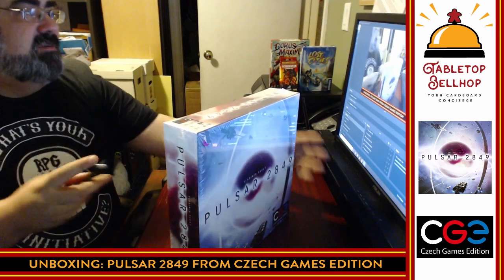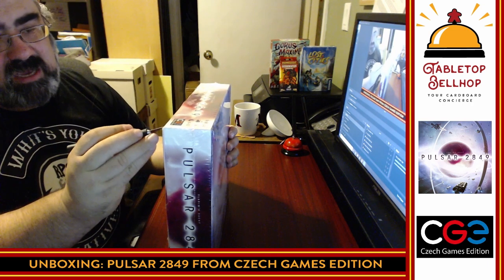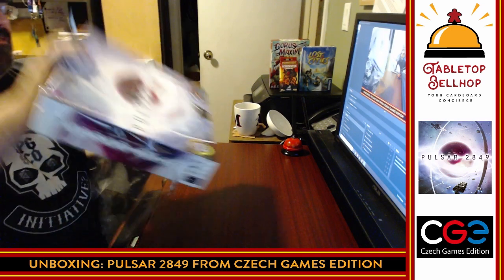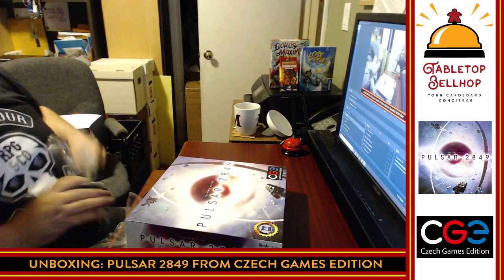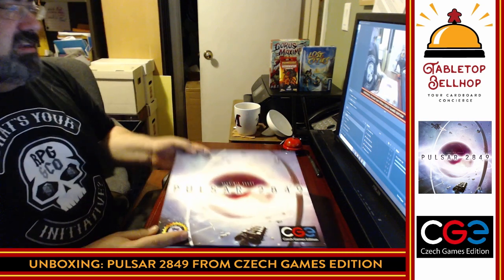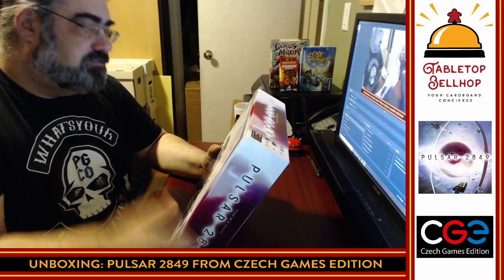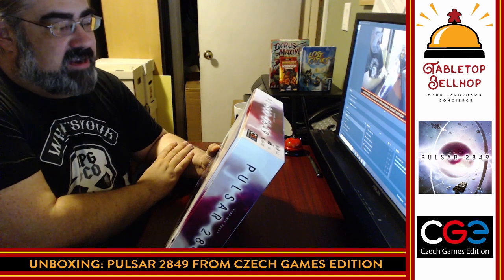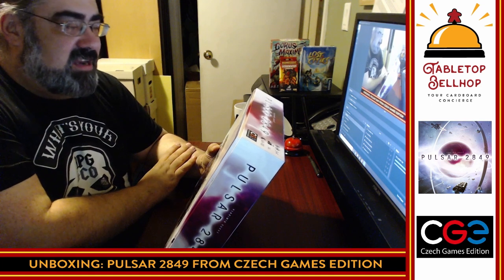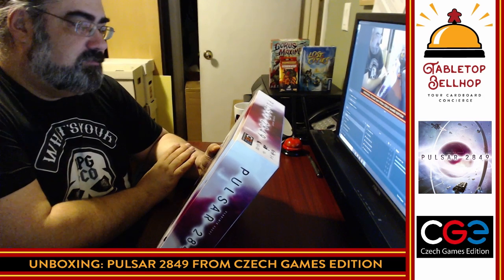I'm going to start by using a hobby knife to cut off the shrink on this box. Then I'll read out the back of the box, tilt the camera down so you can better see what I'm doing, and we'll take a look at everything that comes in Pulsar. This one did win a Dice Tower Seal of Excellence. It's from Czech Games Edition — a nice medium-heavyweight Euro game. When I played the demo, I was extremely impressed. They even call it a Euro.